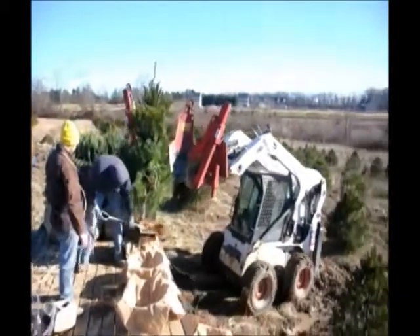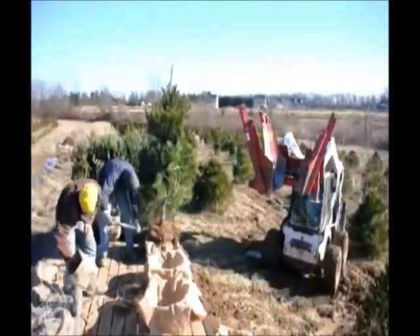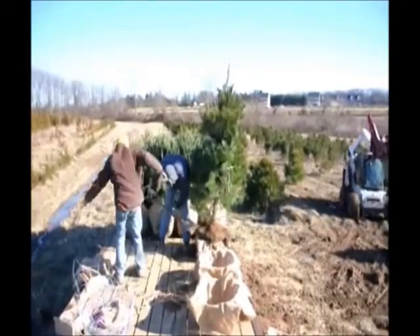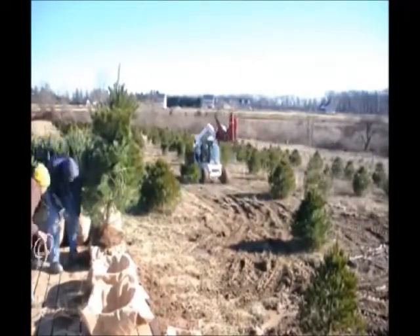We sell White Pines from seedlings up to ten to twelve foot trees, and we do deliver and plant for you. We can ship them on our trucks or tractor trailers. So if you need White Pine Trees, just give us a call at 215-651-83.